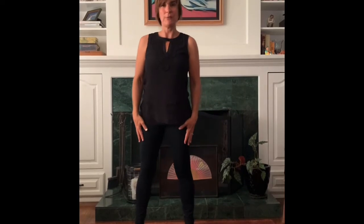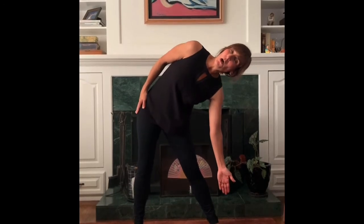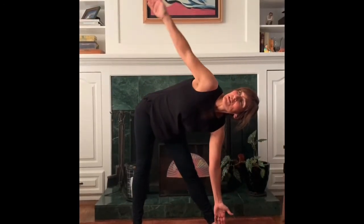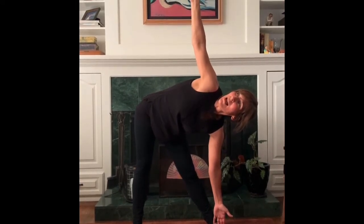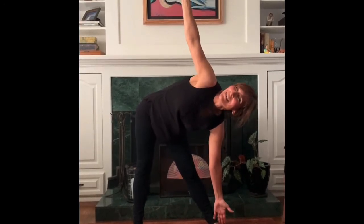All right, now we're going to make the triangle pose. So put one foot here and one foot here, and reach one hand down all the way until your fingertips touch your foot, and then reach your other hand up until your fingertips are reaching to the sky or to the ceiling. Can you hold it? Hang on. Very good.